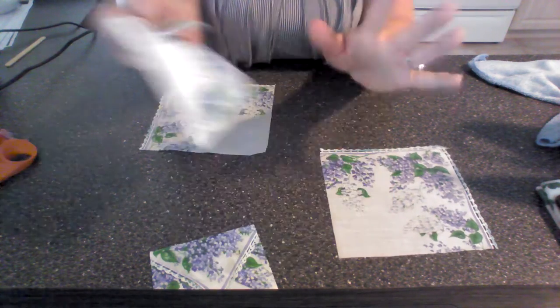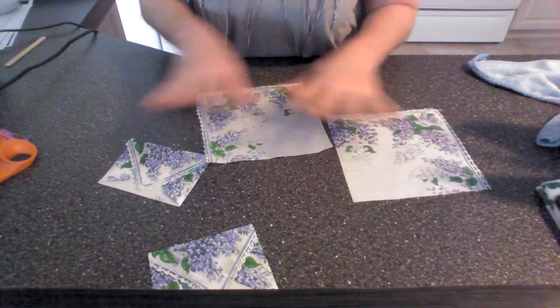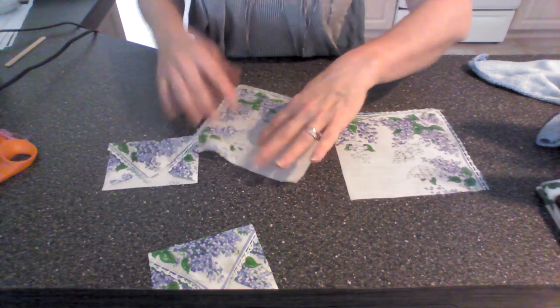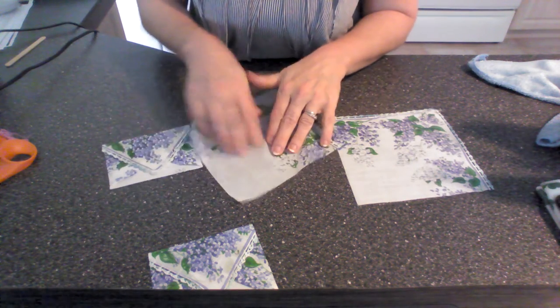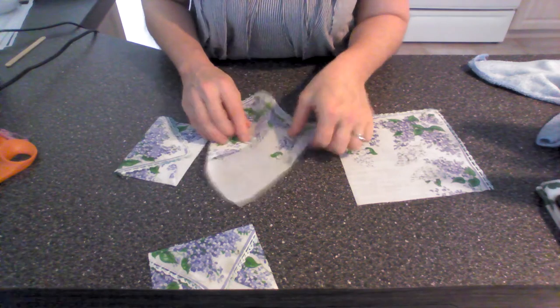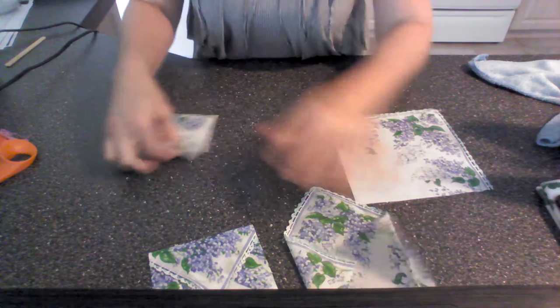Folding these things are so simple and so easy. I did it with no template, but you can make a template of an envelope, square it, and then fold it. But I'm just freehanding it — I just freehand it and iron it down.